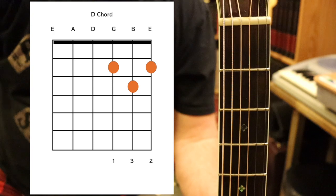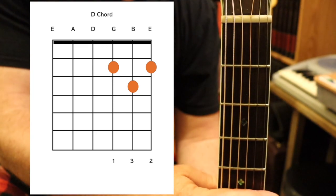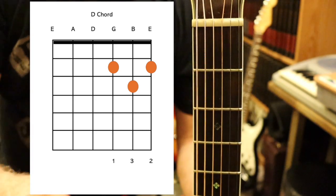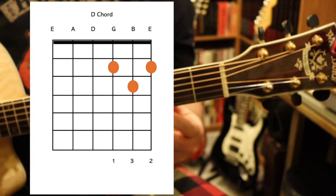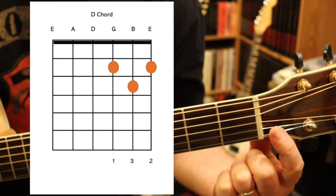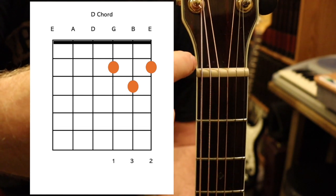Guitar chord diagrams are very important — you can figure out any chord in the world as long as you can understand and interpret the diagram. What we're looking at is this section of the guitar neck oriented vertically, which is a bit weird, but that's just the way chord diagrams have evolved. For lefties, you're going to have to completely switch the diagram around. Notice that the small string is on the right of the diagram and it becomes the bottom string when you play. Strings are numbered from one up to six, and if you play the bottom string open it's an E note.